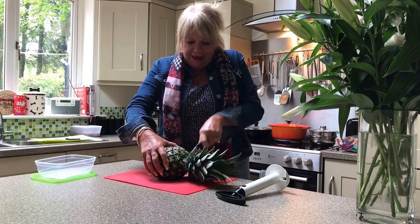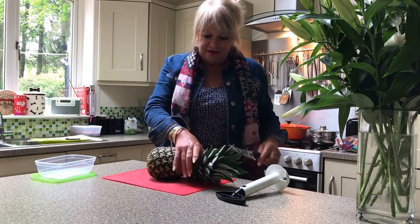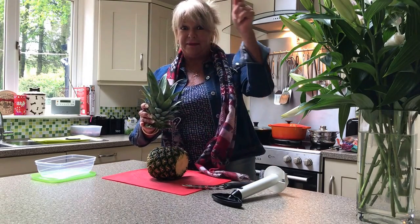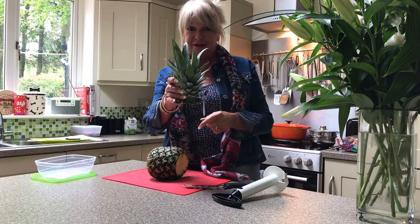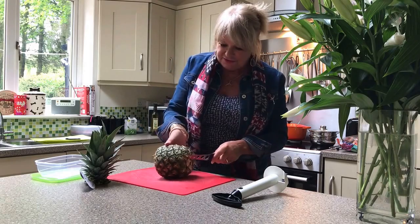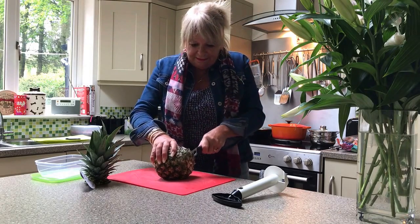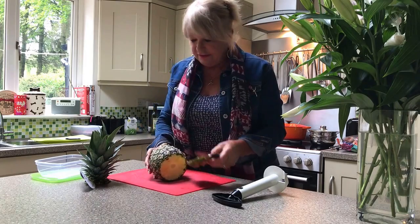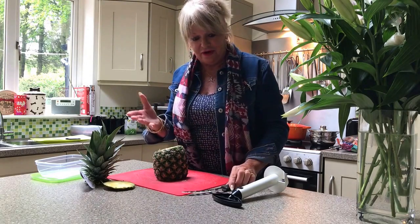So I think what we'll do first is top and tail the pineapple — take the top off. I believe if you plant this in some soil you can grow your very own little pineapple, so you might even want to try that rather than waste it. Looks like it might be fun. And we'll take the bottom off as well. There we go — that's simple so far.